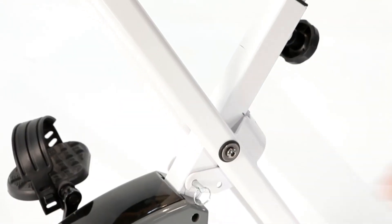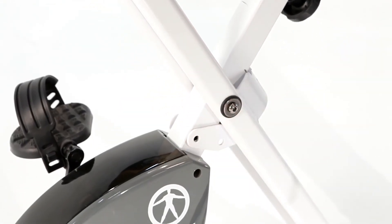Finally, when you're done with your workout, quickly fold the bike and store it away. It's an awesome addition to a fitness center, especially if you are working with a small space.